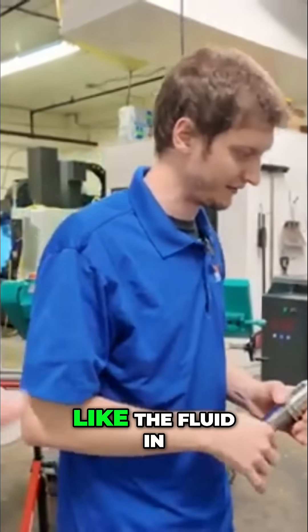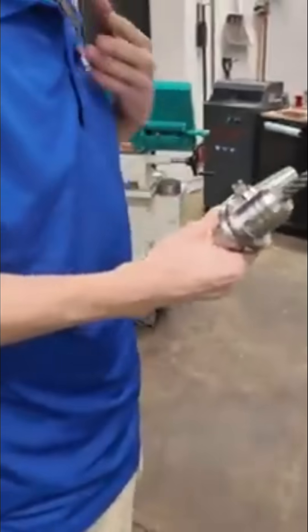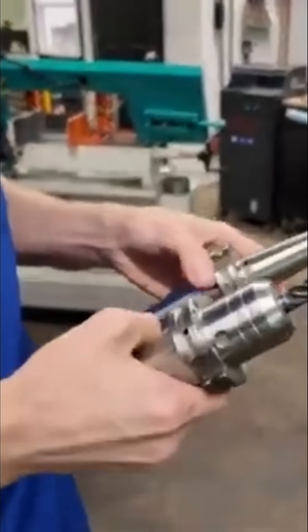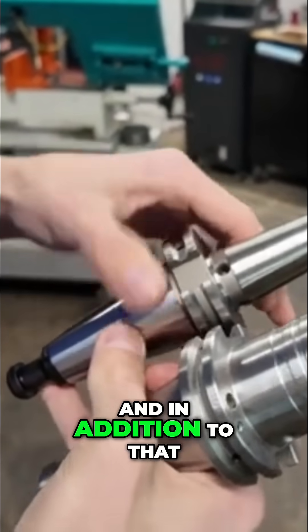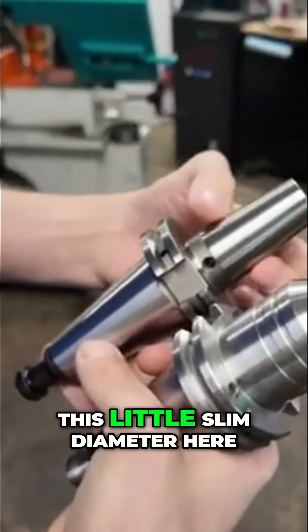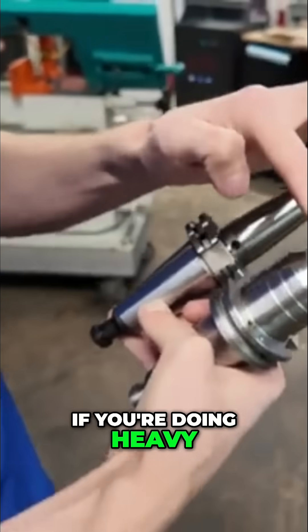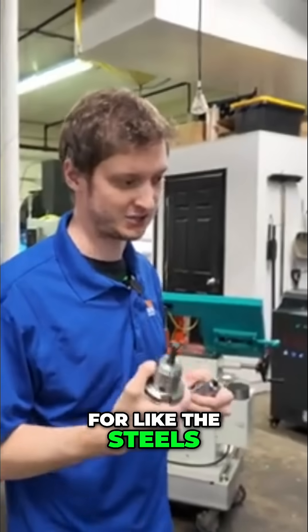The fluid in there helps with that. If you look down here, here's a half-inch hydraulic tool holder and a half-inch shrink fit tool holder without anything in it. You can see the noticeable size difference in diameter, and in addition to that there's usually a little bit more projection. The combination of those two things — this slim diameter — if you're doing heavy roughing with this, it doesn't usually work out for steels.